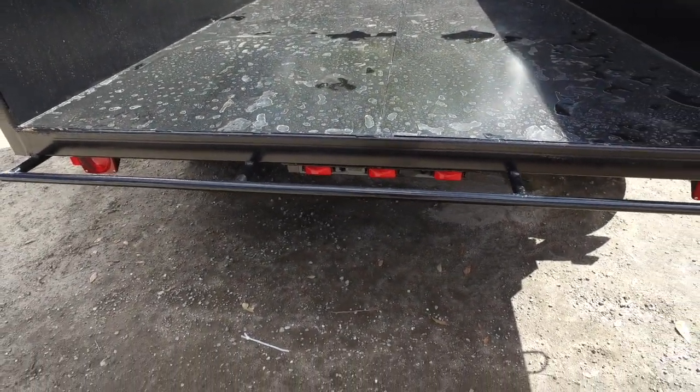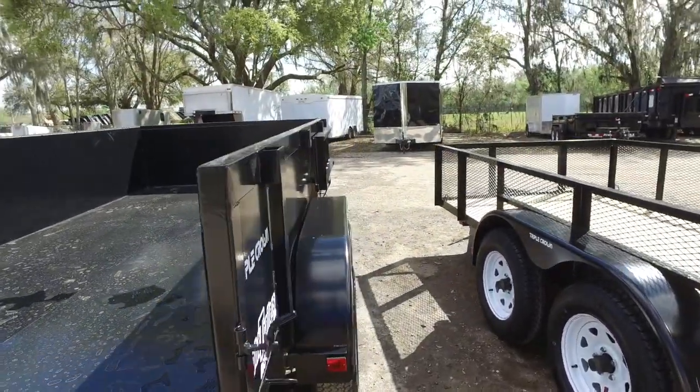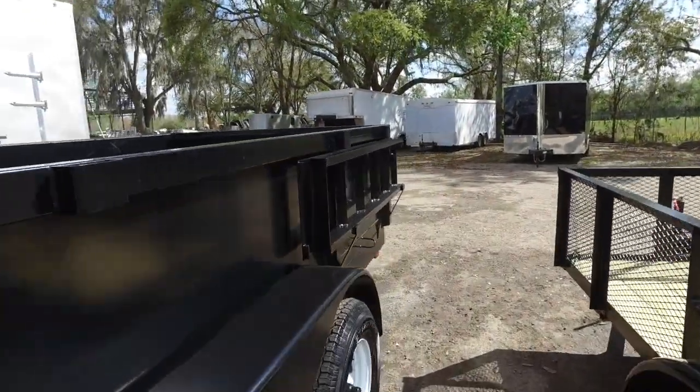We have DOT approved lighting. Right over here is your other ramp.